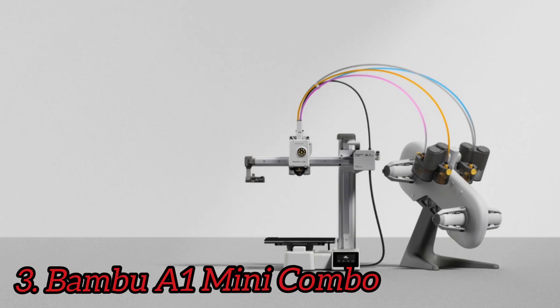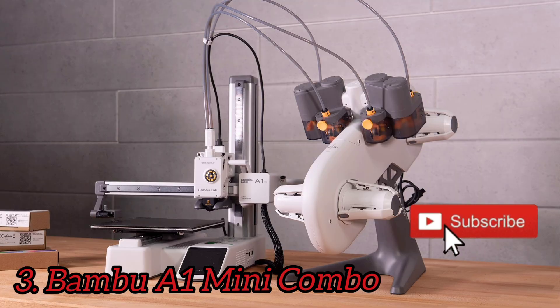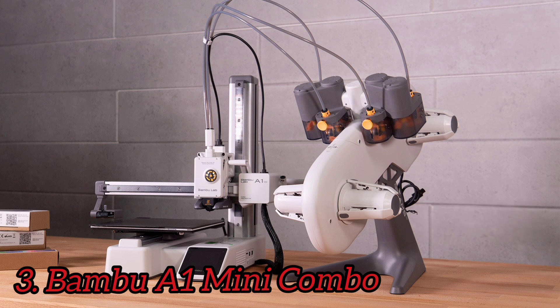Number 3: Bambu A1 Mini Combo. This printer is designed for people who've never used a 3D printer before. Setting up the printer is as easy as setting up a traditional paper printer. The idea of a printer this size is to entice people into the hobby in the hopes they will expand their horizons for something bigger, like the P1S, also from Bambu Lab. The build plate is smaller, just 180 x 180 x 180 millimeters, but this isn't a limiting factor.